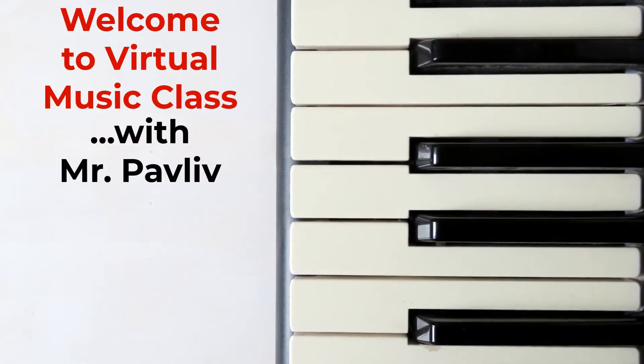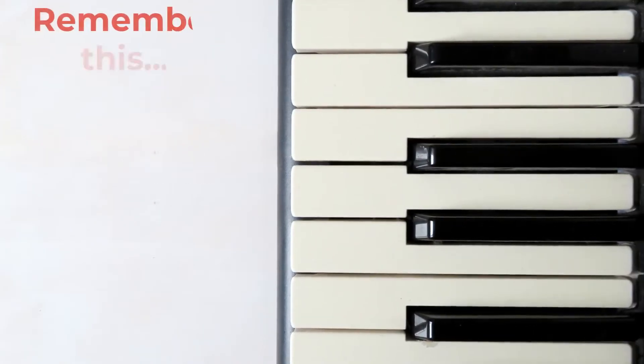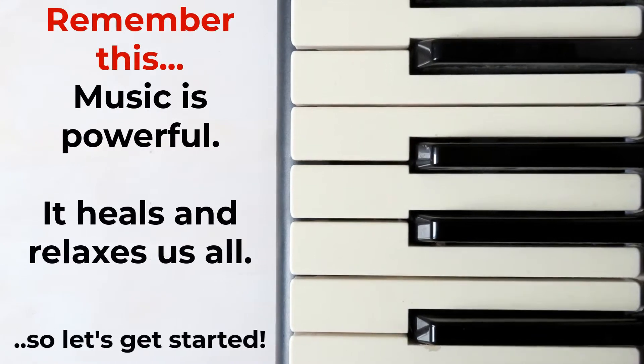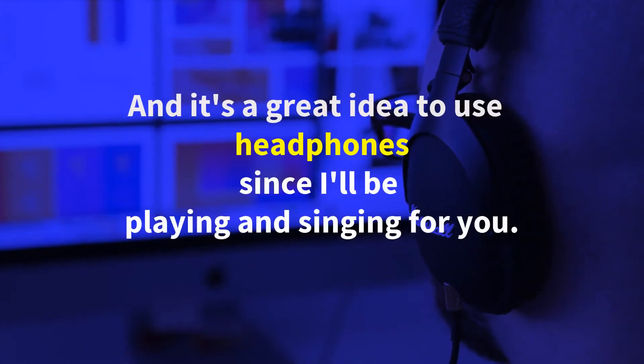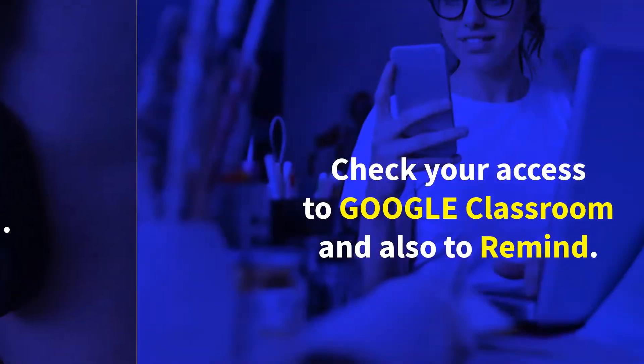Welcome to Virtual Music Class with Mr. Pavliff. Make sure you have your laptop ready, or even your cell phone. It's a great idea to use headphones since I'll be playing and singing for you too.